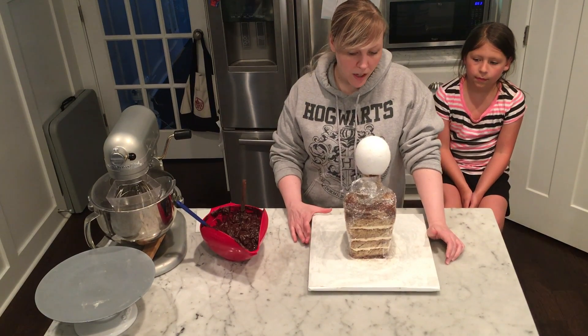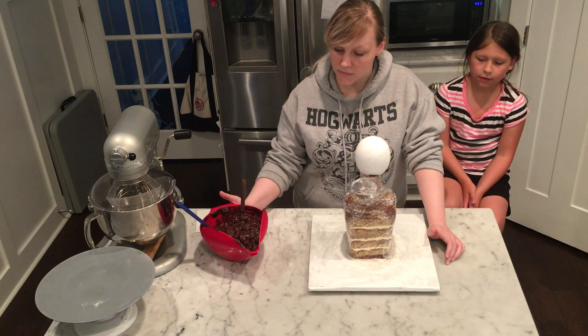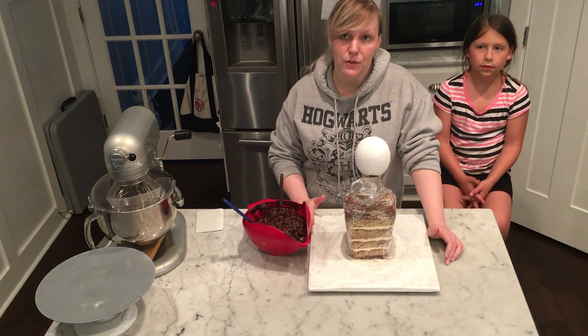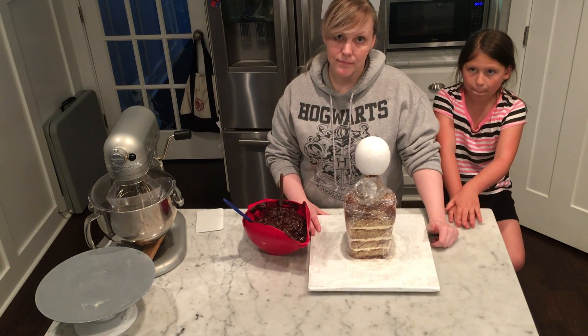So what are we doing here? We are going to put the ganache on the cake. This will give us a real smooth surface for the fondant that we're going to add to this. Okay, cool. Let's get going.